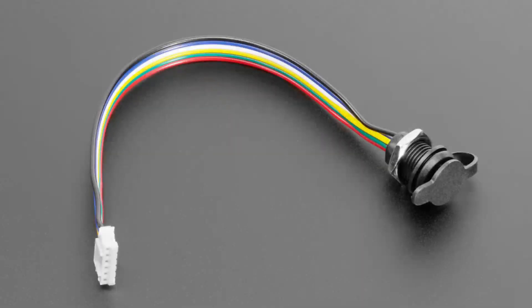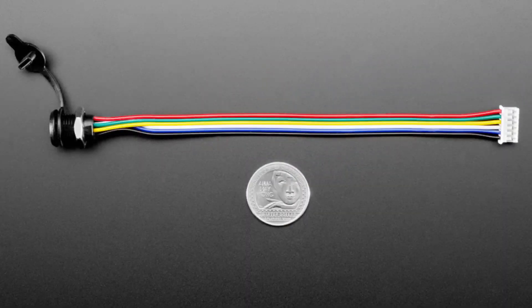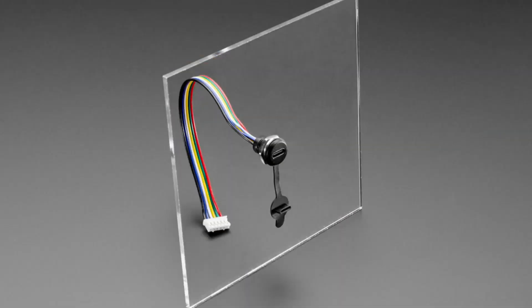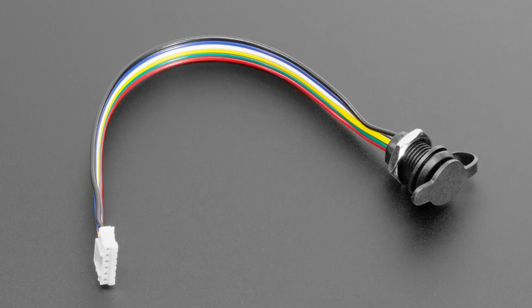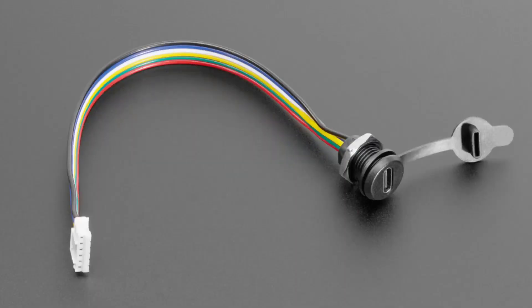Next we have another version of these very thin, small panel mount USB-C connectors. This one has USB-C broken out with the CC pins — so you have power, ground, data minus, data plus, and then the CC1 and CC2 pins. Unlike the other four-pin version, this one can act as a host or client. You just want to do the right thing with the CC pins. It's very compact, has a little protective dongle on the end, and works great with Macs, Windows, and other devices.